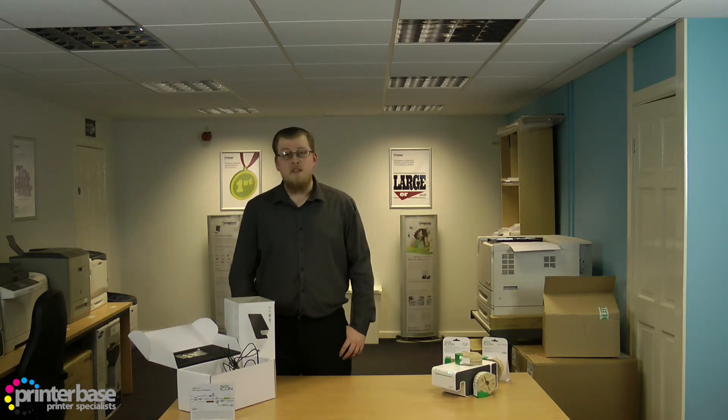If you have any questions don't hesitate to give us a call, our number is 0800 170 7234. You can find us on Facebook and Twitter and you can also visit our website by either clicking the logo or visiting www.printerbase.co.uk. I'm Ben and thanks for watching.